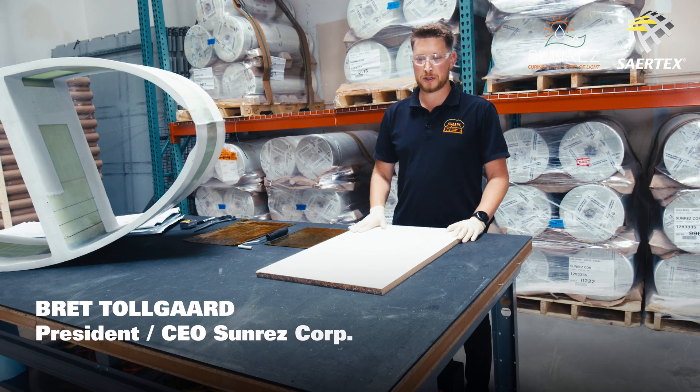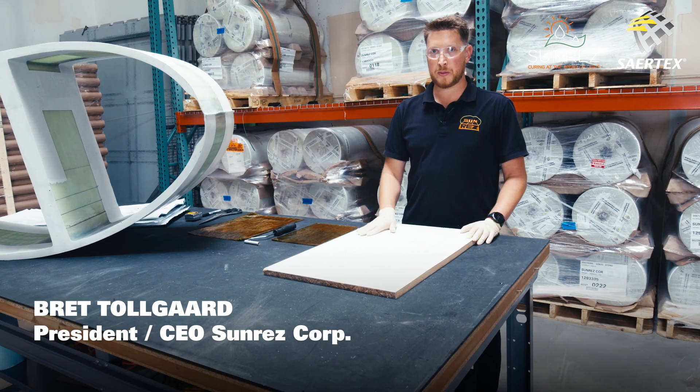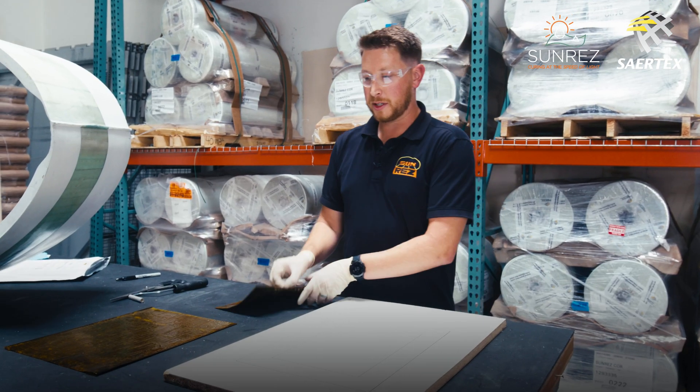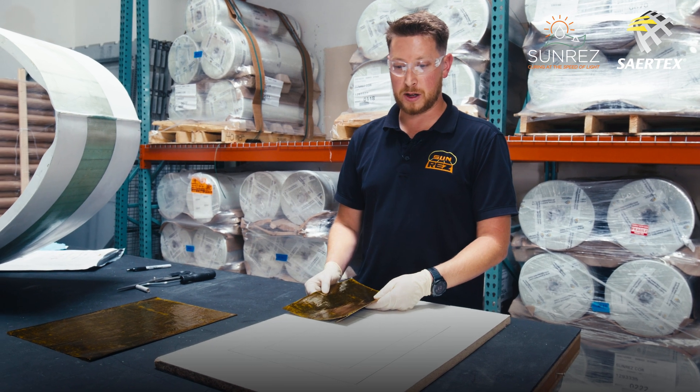Here we have a mock-up repair surface — we're going to pretend it's already been surface prepped with grinding and cleaning. I've got some pre-trimmed pre-pregs that we're going to go ahead and install on this.